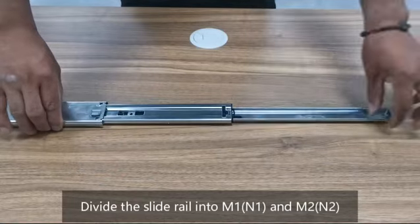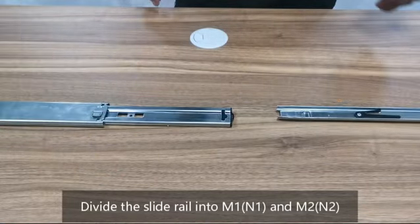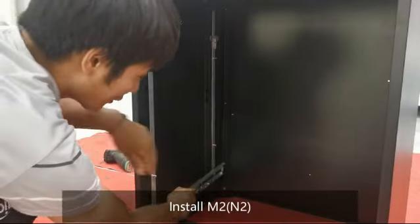Divide the slide rail into M1, N1 and M2, N2. Install M2 and N2.